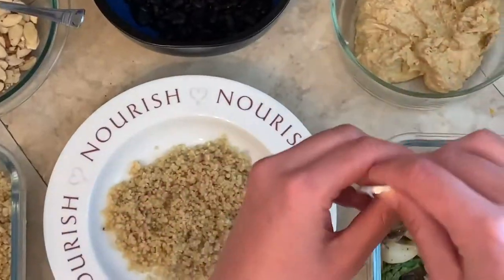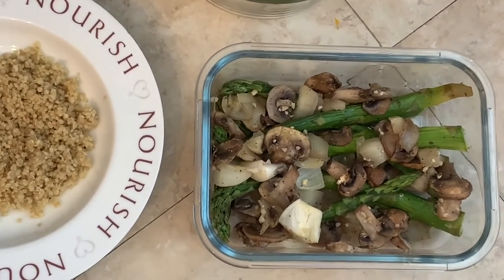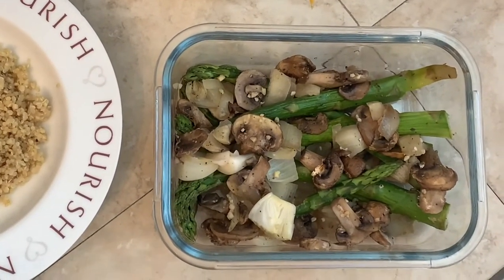Next I'm gonna take some veggies. These are just roasted asparagus, mushrooms, and onion, but feel free to use any canned, frozen, or fresh vegetables that you have on hand.